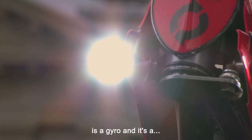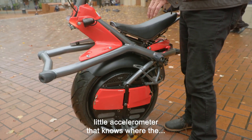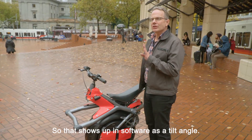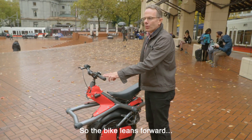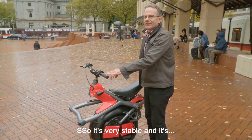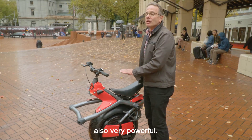At the center of the bike is a gyro — a little accelerometer that knows where the center of the earth is. That shows up in software as a tilt angle. So if the bike leans forward, it simply drives the wheel under the center of gravity. So it's very stable and also very powerful.